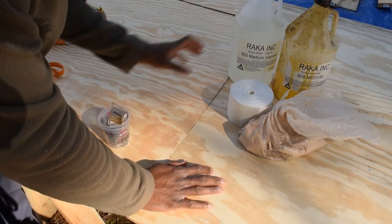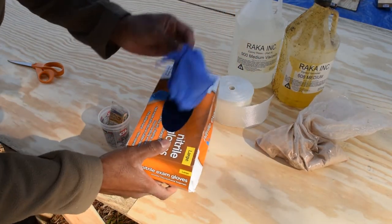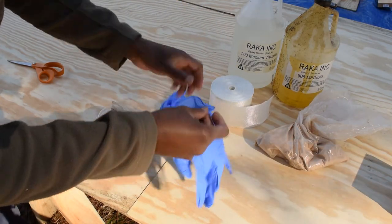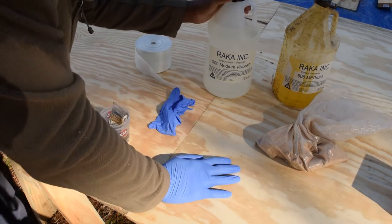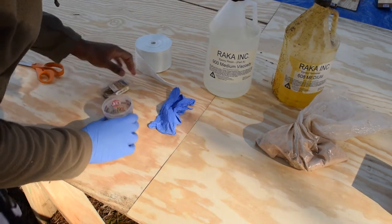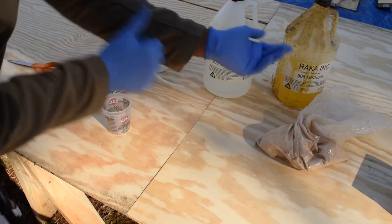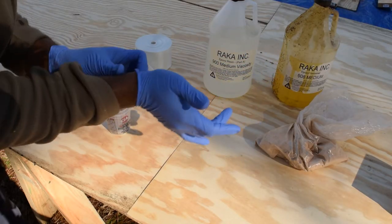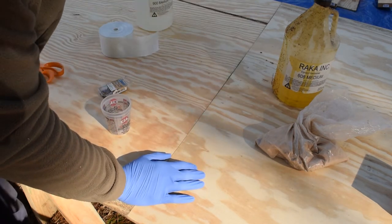It's time to start working with the epoxy. Get some gloves — good gloves. I use nitrile; they're a lot easier to work with. This epoxy is the same epoxy I use to make fishing floats. I have some slow-curing but I'm going to use medium cure today so we can get it to cure a little bit faster.